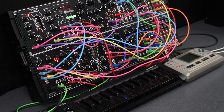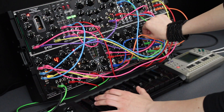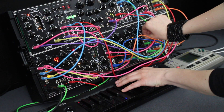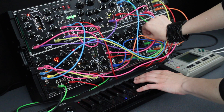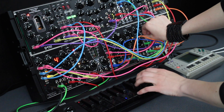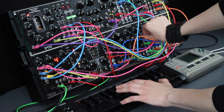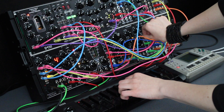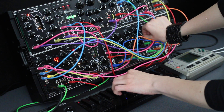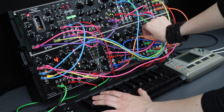Another useful feature here is the MIDI clock output with 4 pulses per quarter note. It helps to synchronize all your setup. On this patch, the clock output gives the CV signal to the Pico sequencer's clock input, which controls the Pico VCO. We'll see you next time.